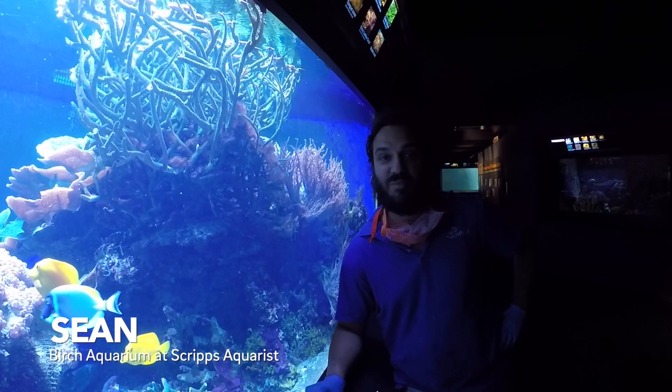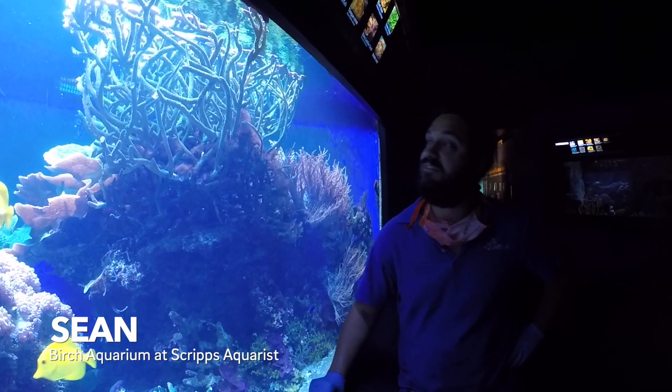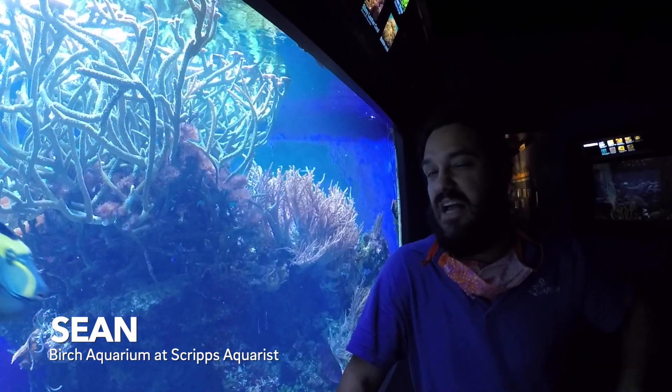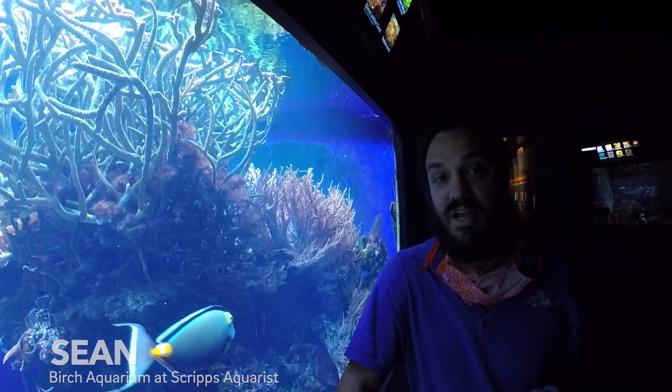Hey guys, my name is Sean and I work at Birch Aquarium. Today I'm going to be giving you guys a little behind-the-scenes peek at how we manage the life cycle of a coral colony at Birch.